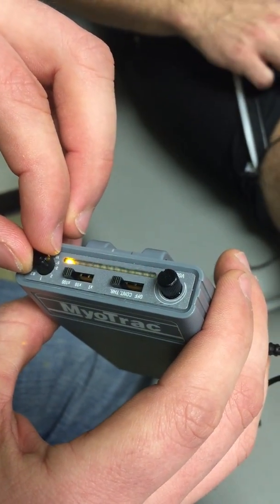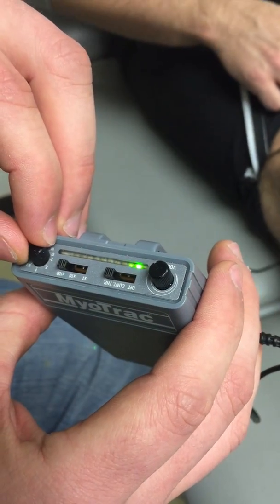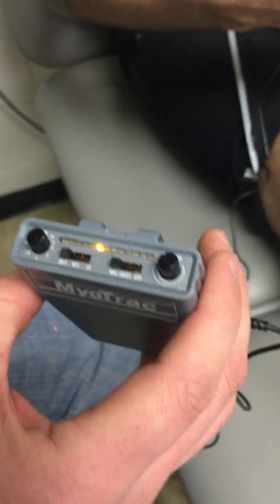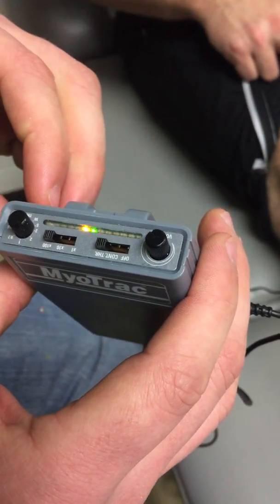Maybe he's not that strong today. We're going to turn that down and go again. He got weaker today, so we're going to go down to 200. Go ahead and contract.